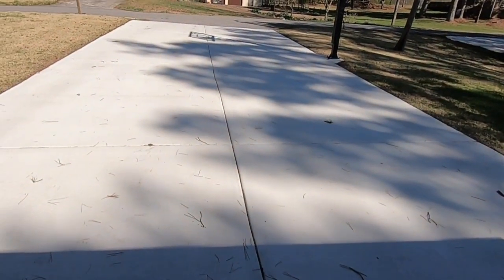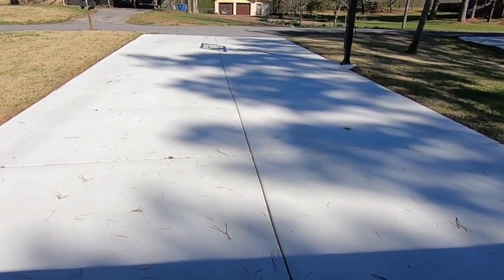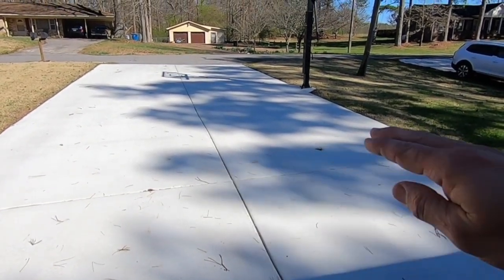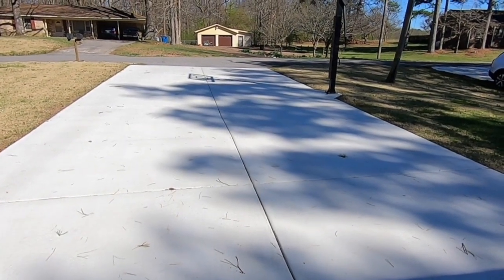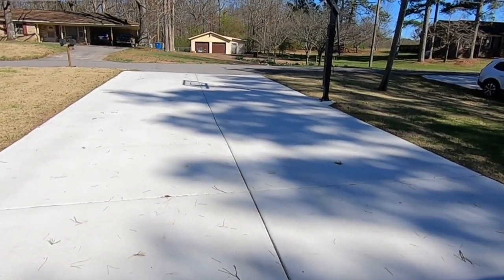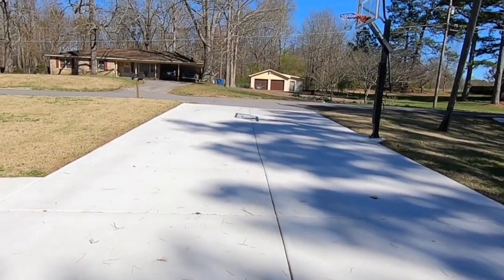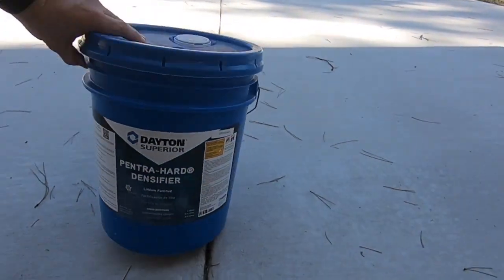So I called my friends at the concrete place and they came out and looked at it. The engineer said this happens when you finish the concrete a little bit too wet. You actually finish that slurry stuff on top before it soaks in. It kind of makes a soft finish on top that'll scrape off and it's never going to cure right. He did a hardness test and everything came out okay, but he said we needed this stuff right here.